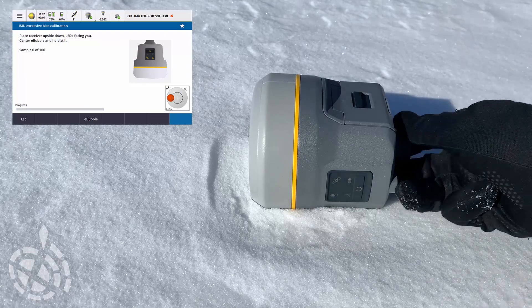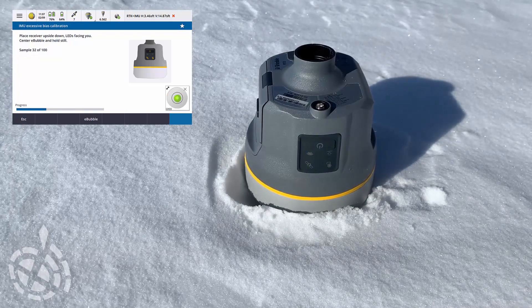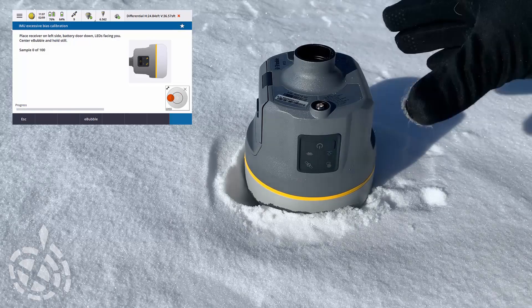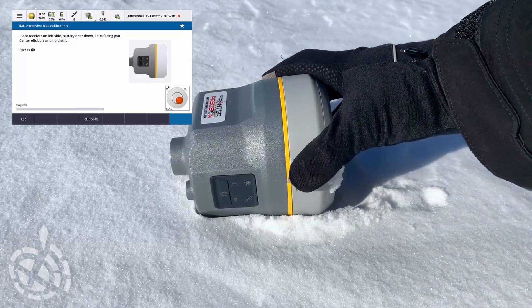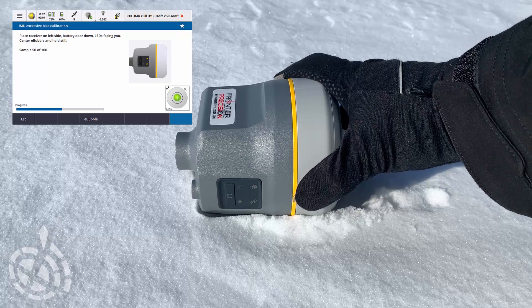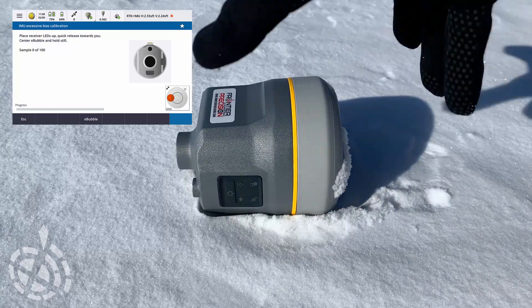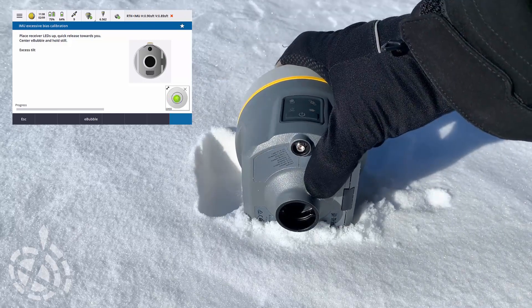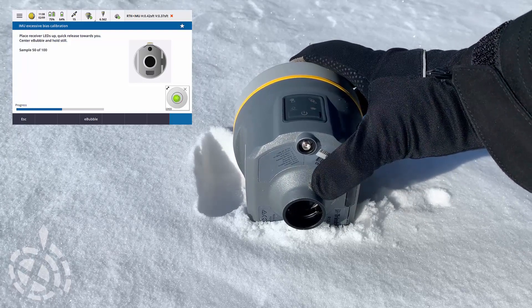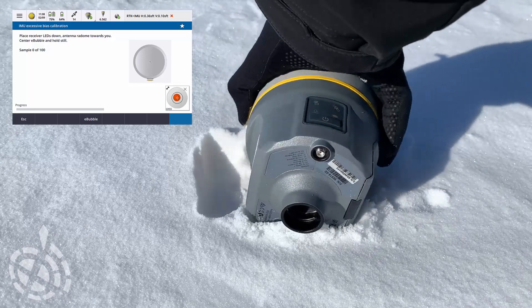Now we move on to the next one. All of these assume you're facing the screen. We flip it over, let that one sit level, followed by the next orientation. Now the bottom is facing us but the LEDs are facing upward. Now the LEDs are facing down and the antenna array is facing us.